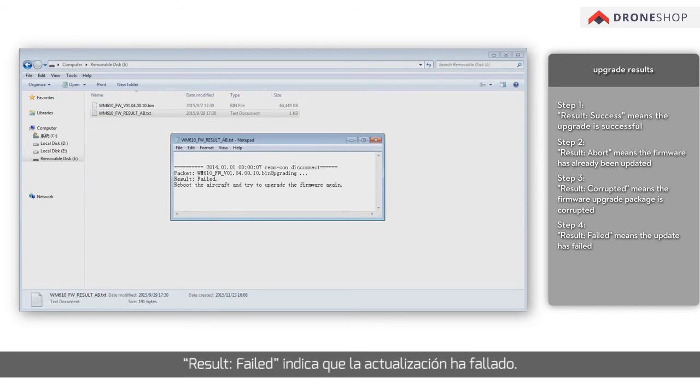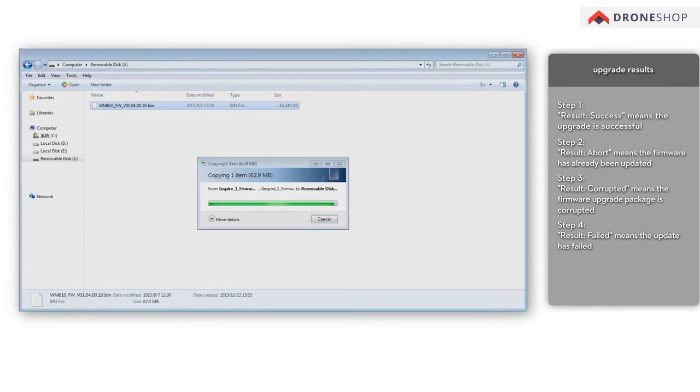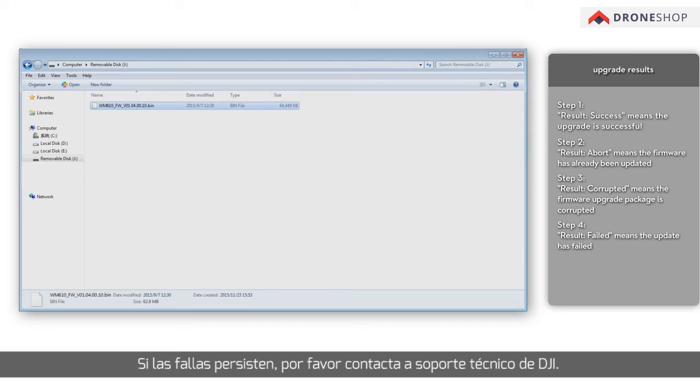'Result failed' means the update has failed. Please format the SD card and try updating the firmware again. If the failure persists, please contact DJI Technical Support.